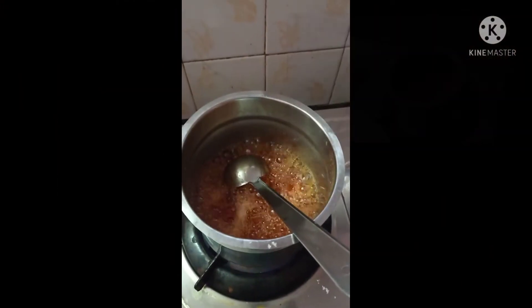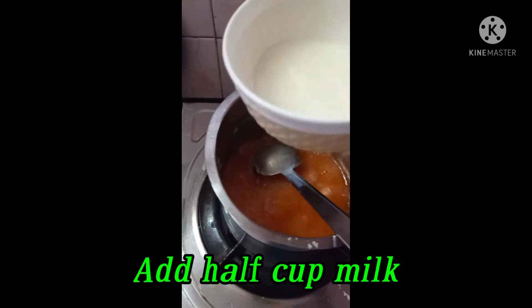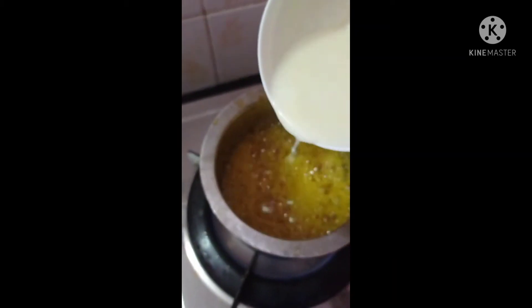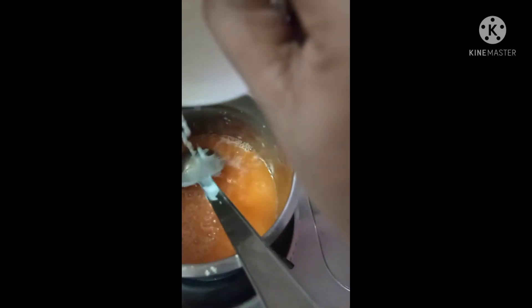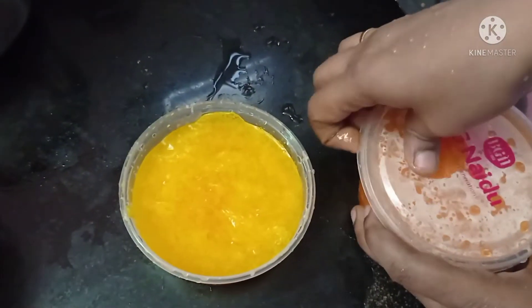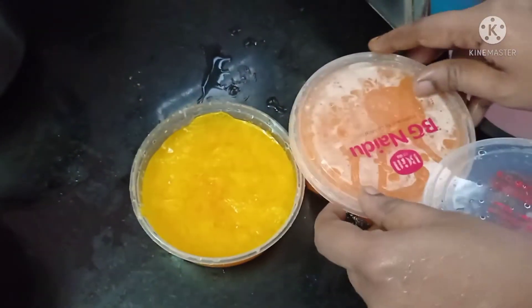Add half cup of milk with light and warm. In order to transfer to your mold, add half cup of milk.